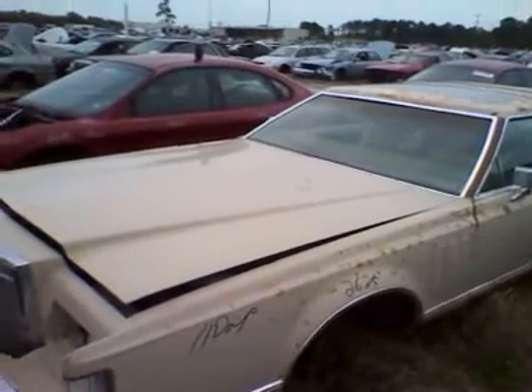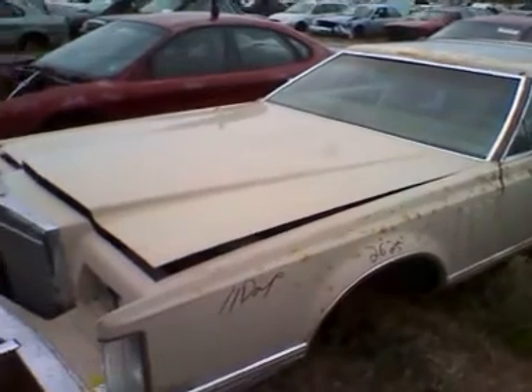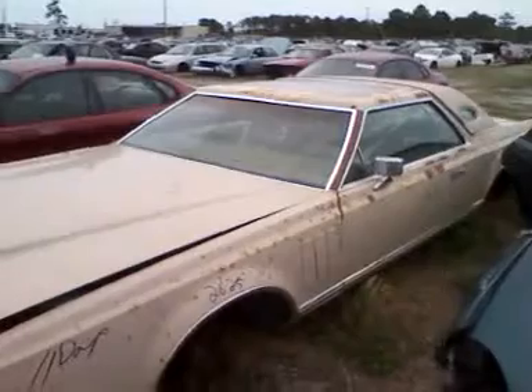This is a '79 Lincoln Continental. I happened to see it off in the distance, so I came over here to shoot a little video. We've also got a little Lincoln over there — an '83 Mark. These aren't super old cars, but still, I figured I'd shoot a little video.